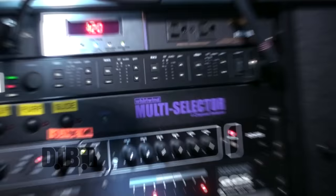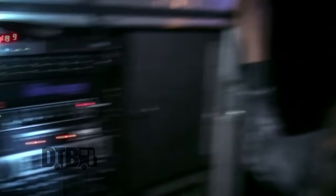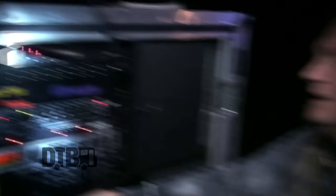Just above it you can see the multi-selector, which is basically controlling which of the guitars I'm using. We have a four-channel Sur ULXD 4Q wireless system — each guitar is operating at a different frequency. We don't have to worry about doubling up during a show. Basically 'slide' really just means Slow and Easy, so that's the Strat. We're just able to make a quick change with guitars. It's better than having to fidget and turn on packs on and off while making guitar changes.